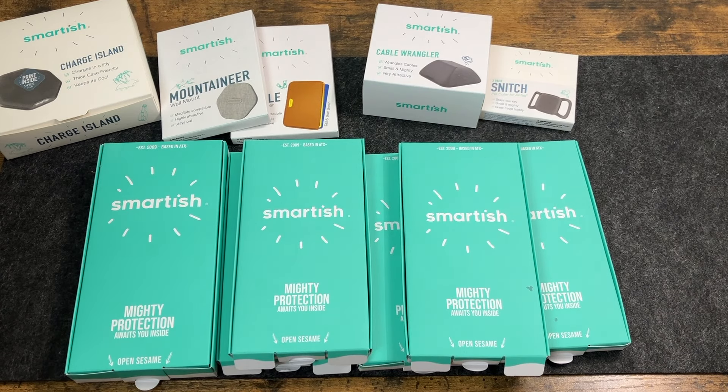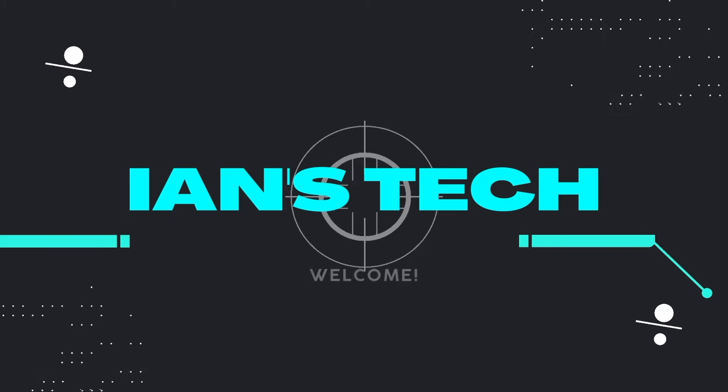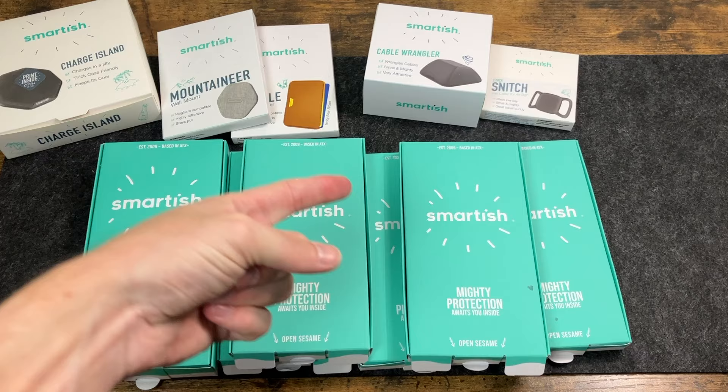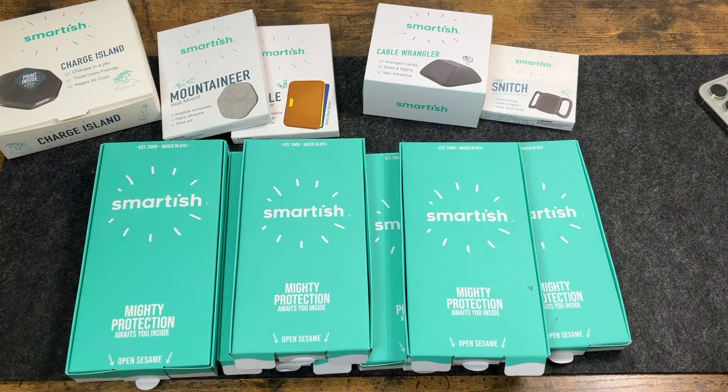Hey there guys, welcome back to another video. In today's video, we're going to take a look at a couple of cases from Smartish for the brand new iPhone 16 Pro Max. And a big thanks to Smartish for sending this out for review. Smartish sent out a total haul for us to check out here, so let's go ahead and take a look at what we got.